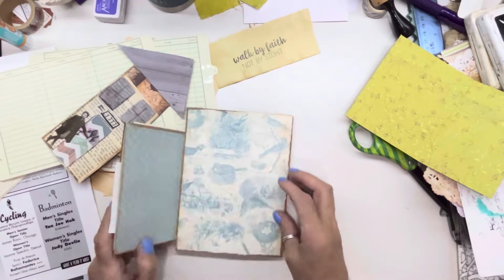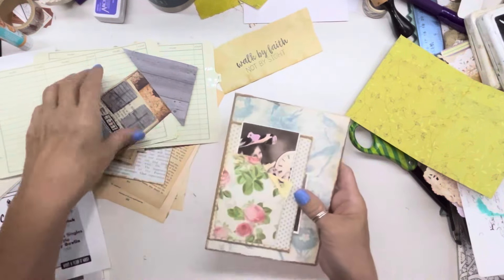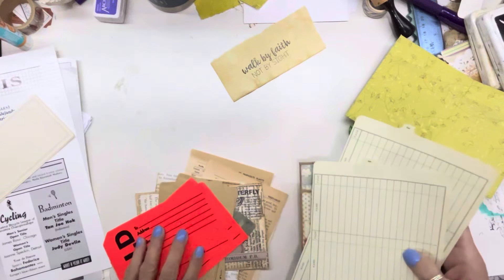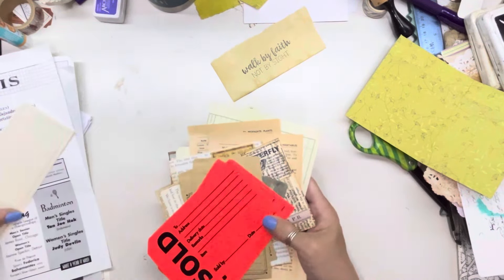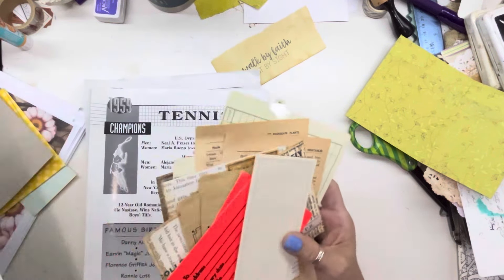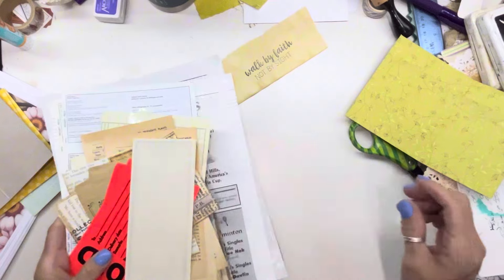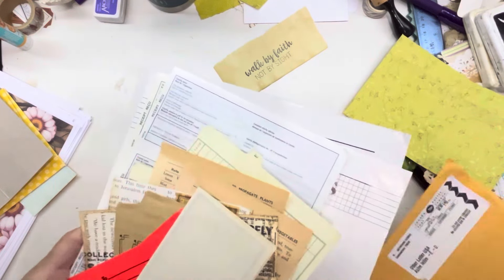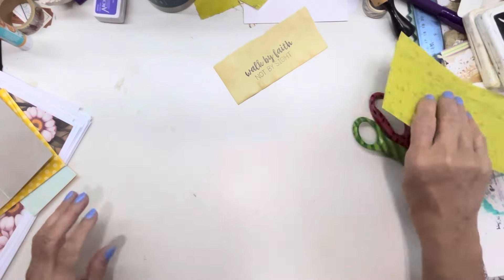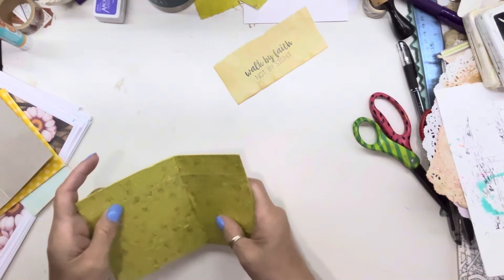I love happy mail and I want to send happy mail — I will, I'm going to get to that point. I've got to find those cards like that. Cute, cute, cute. Isn't that just scrumptious? I just want to show y'all what sweet Brenda sent me. Thank you, darling. She is the sweetest thing. Are y'all still burning up in Canada with the fires and everything?